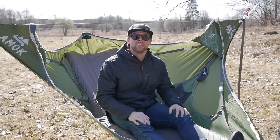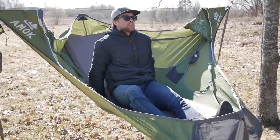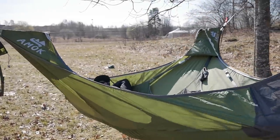One issue that some customers are having is that they're sliding towards the foot end of the hammock. The trick is to actually trust the hammock and put yourself far enough back so that you get a flat lay.